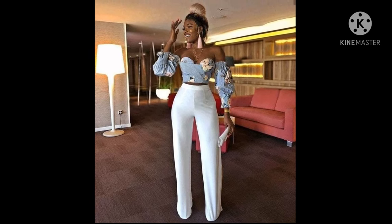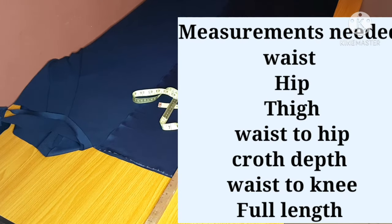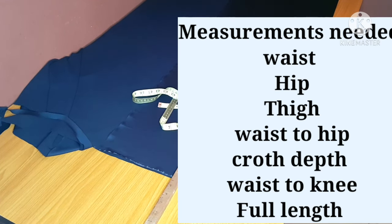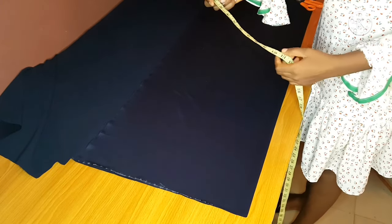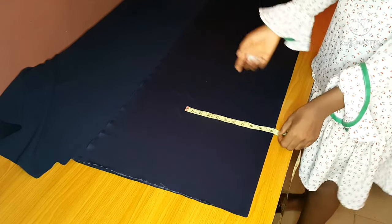The body measurements that we are going to be needing for the palazzo are the waist measurement, the hip measurement, the thigh, the waist to hip, the crotch depth, the waist to knee, and the full length of the person. You are going to fold your fabric the way I'm folding it right now — folded into two. You must have divided your hip measurement by four.